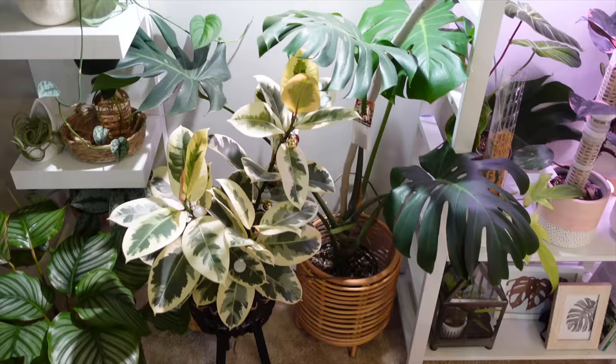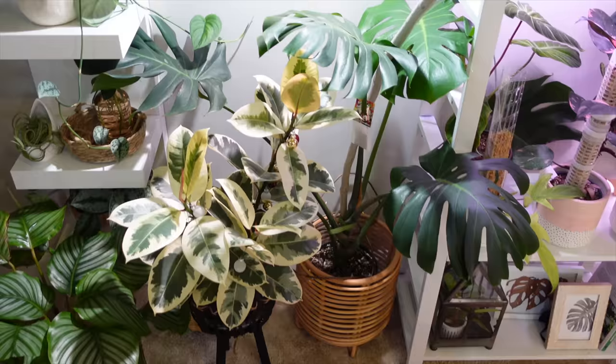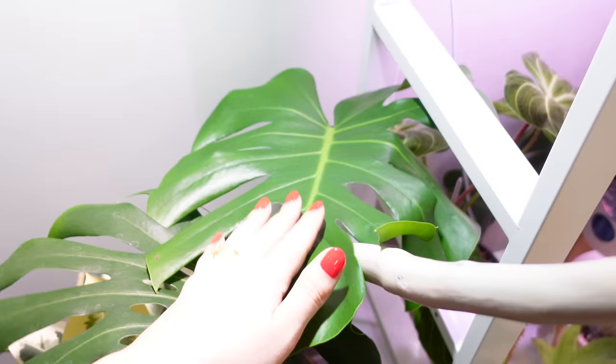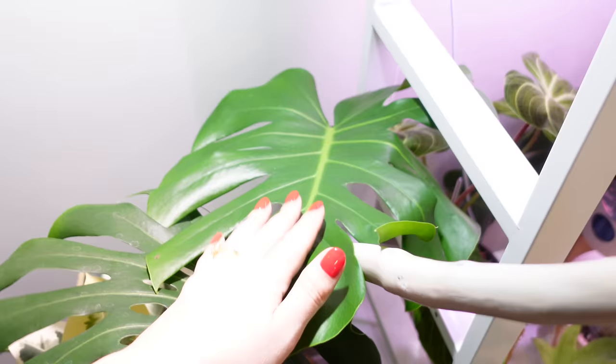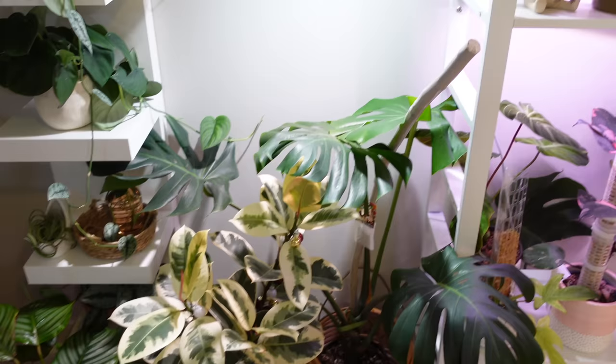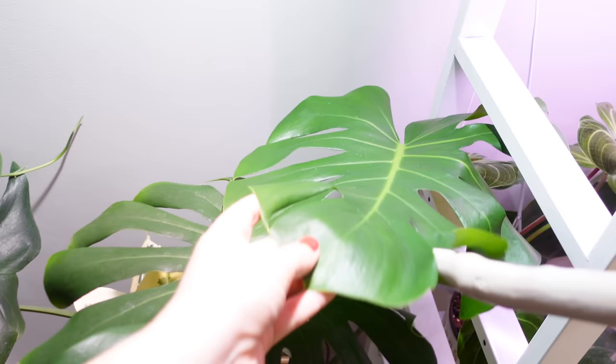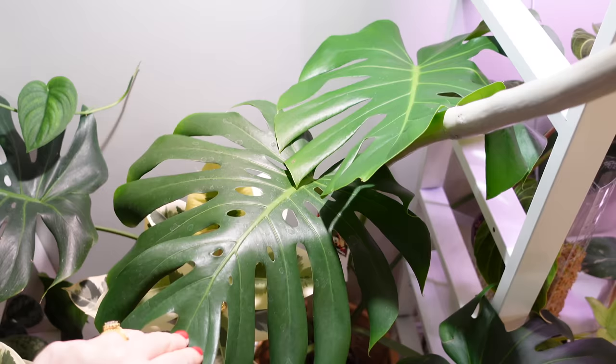Over here is one of my Monstera Deliciosas. This is a rescue from Home Depot — the plant was very sad and pitiful. It's only given me two new leaves in my care. This leaf is huge but it doesn't have any splits because I had it in a corner without the best light. I moved it and it now has its own separate grow light — once I put it under more light it pushed out this leaf. Hopefully the next one that grows will have some fenestrations. I'm just going to let it keep climbing. I love the regular green Monstera — it was my first love and what made me fall in love with Monsteras.